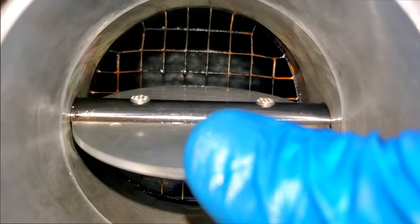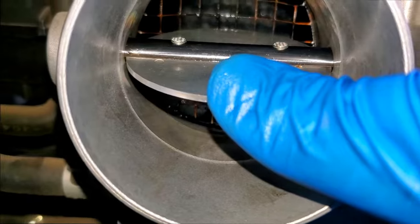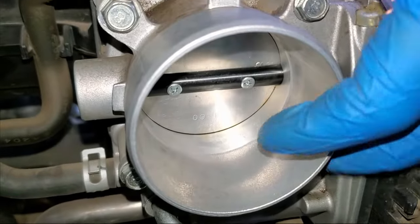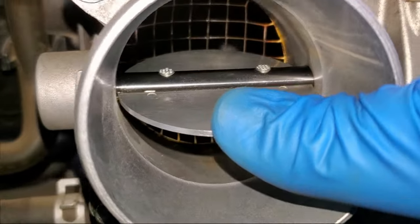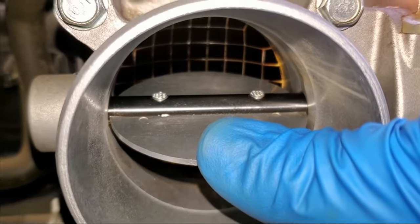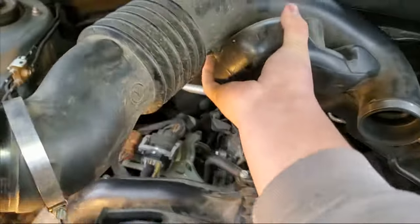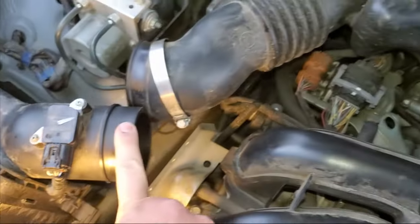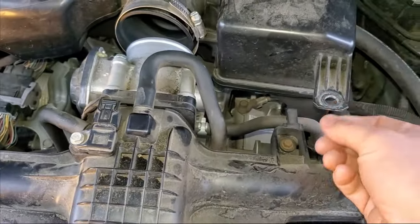Don't let anything fall into the intake. Cleaning off the deposits on your throttle plate is going to help with any sort of rough idle or stalling problems, and in general the responsiveness of your throttle is going to improve. Now that it's all clean, we can put the intake tube back on. Position the air intake tube back, put the two clamps back onto the air intake and the throttle plate, and get your little plastic retainer put back in. Good to go.